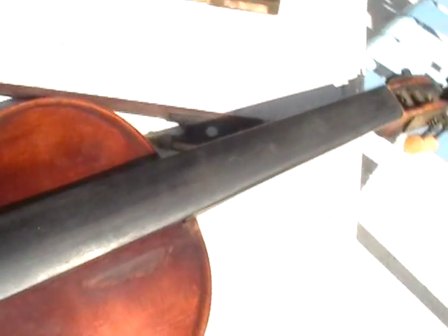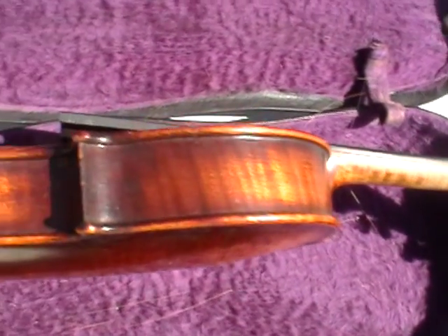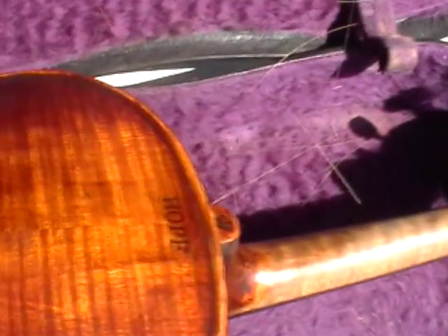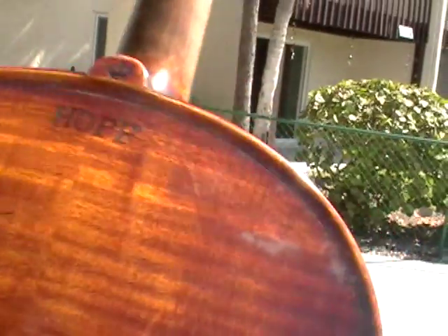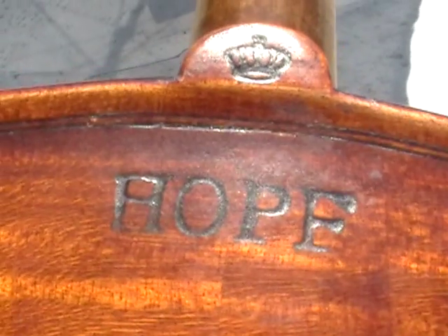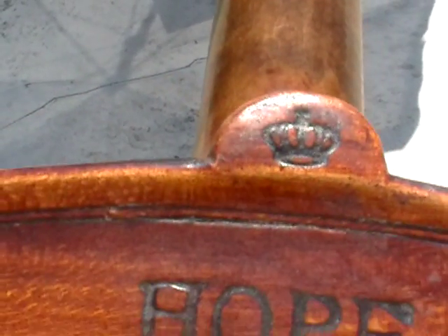I'm going to sit it in the case and get some pictures of the edges, size of the violin, and top of the neck. The only marking on the outside of the violin is this crown. It has a crown and the word 'hope.' I'm trying to get a real close-up on this crown for you — here's the word hope.